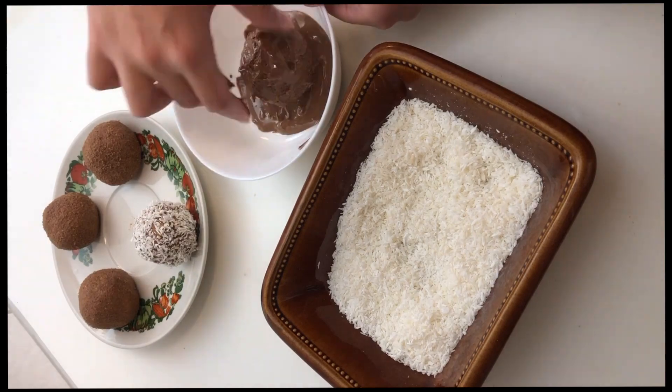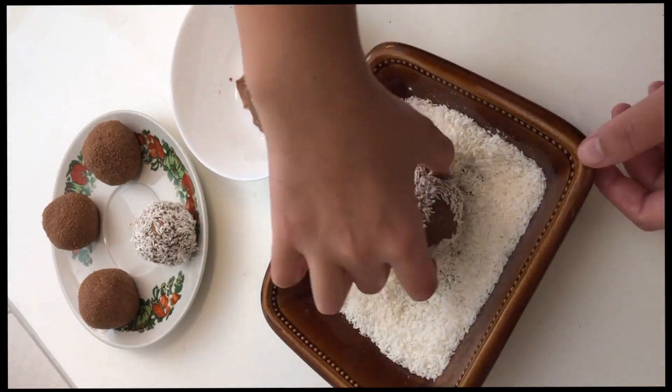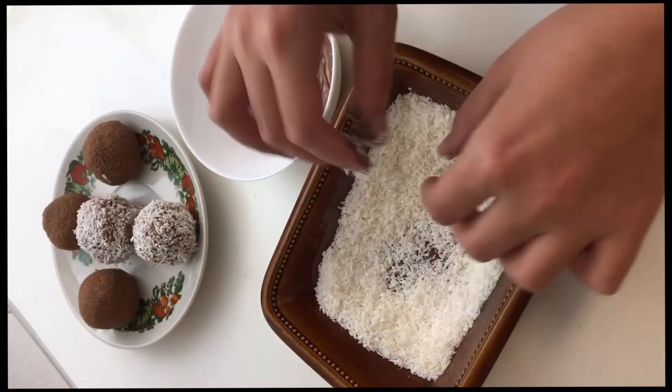You can roll the balls in coconut shreds — that's what I roll them in, it's so yummy. You can even roll them in melted chocolate first and then in coconut shreds.